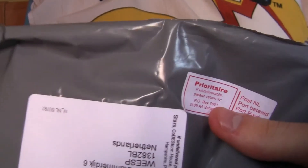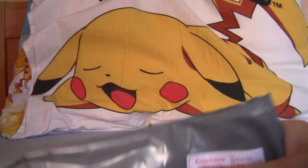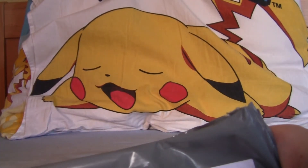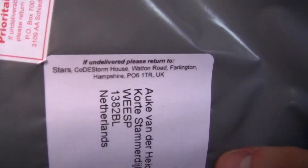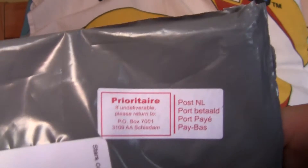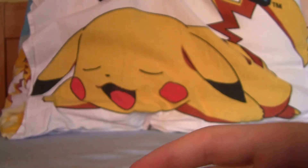Probably, even though Club Nintendo — Nintendo of Europe's headquarters are in Germany — they probably have places in the UK and other countries where they produce some of this stuff. So I'm assuming they sent this from Farlington, Hampshire, where the Boo notebook was, and then it was sent via Schiedam, and from Schiedam it was distributed all over the country.